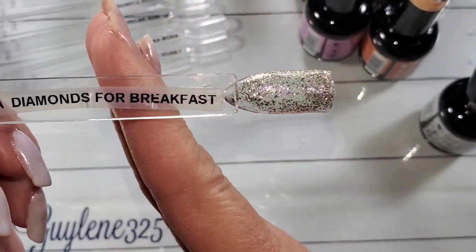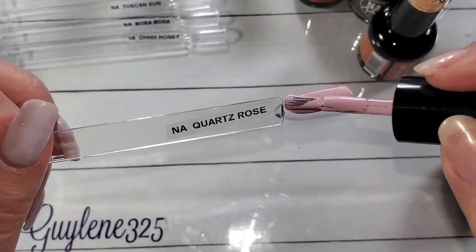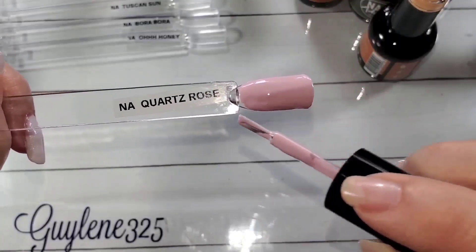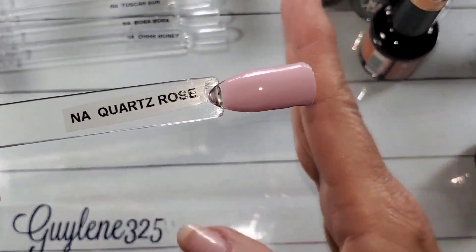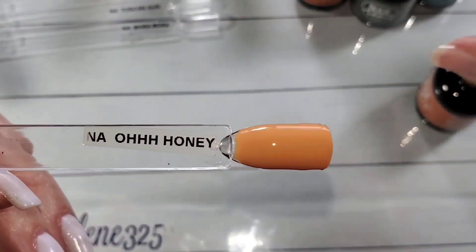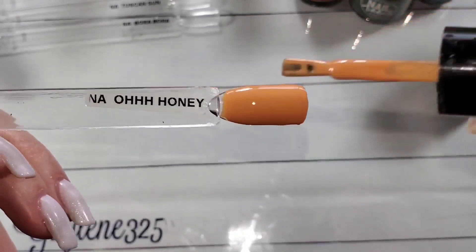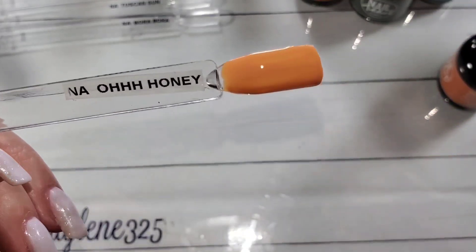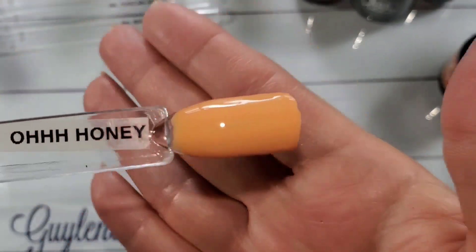As you can see it does have a clear base, and this one is Quartz Rose — very nice creamy formula. I do go a little more heavy-handed on these swatch sticks than I would painting my nails or somebody else's nails, so keep that in mind. That's another reason I always do two coats — I just want to know what it looks like with two coats because that's normally what I do. This one is also really creamy and opaque. They level out so nicely — this one was a little patchy on the first couple swipes but after it sat for just a minute it was beautiful.